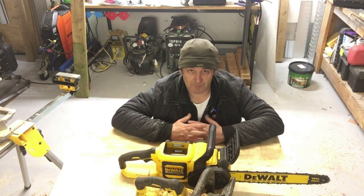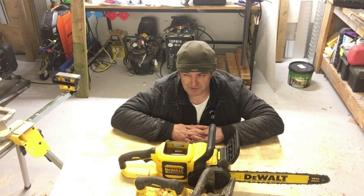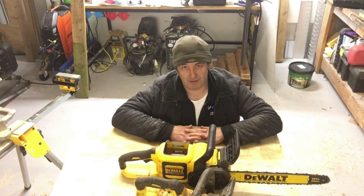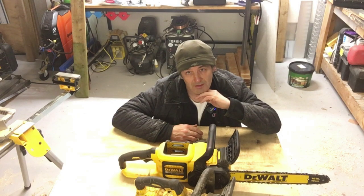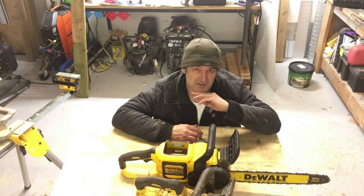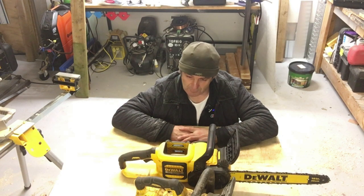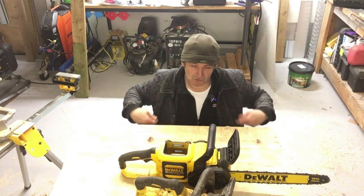I accepted that offer. They told me again that the saw would be with me within a week — this was the second week of February. So we got into the third or fourth week of February. It came to the fourth week and I eventually got a package through the door, which I was fairly surprised when I received it. Let me show you what I got.